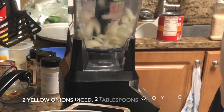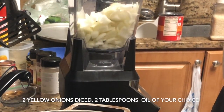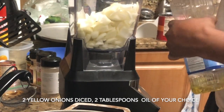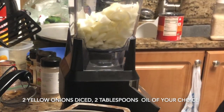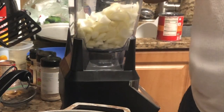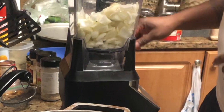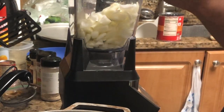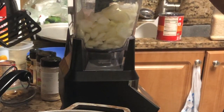Two yellow onions — wasted a little bit, but that's all right. Two tablespoons of cooking oil, whatever you like. I'm going to puree this up. This is for the rice — the shrimp and rice.